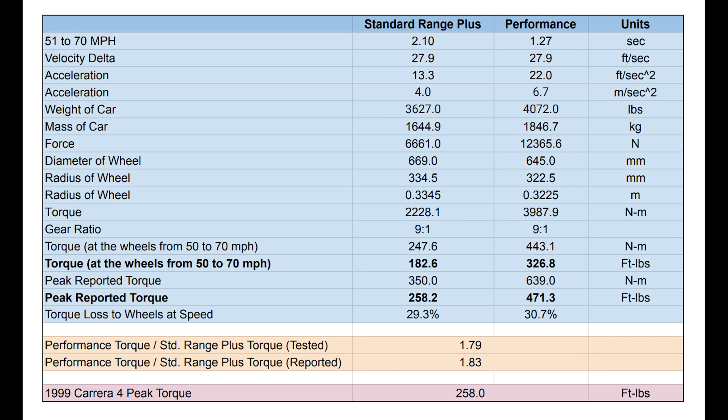I also had to use the gear ratio, which is 9-to-1 for both of these cars, and the radius of each wheel — I just went off the tire size for that. Working in foot-pounds — I went back and forth on units, I just hate using slugs for mass; US units of mass are so strange — the torque at the wheels from 50 to 70 was 183 foot-pounds for the Standard Range Plus car and 327 foot-pounds for the Performance car.